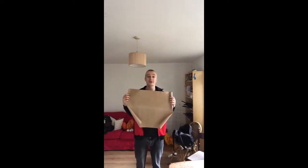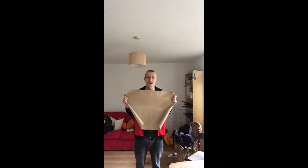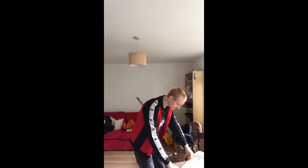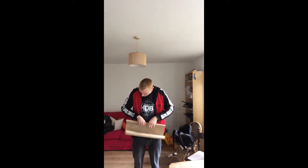I've got some old wrapping paper here but you could quite easily use some newspaper, whatever it is that you have lying around the house that is large and can be thrown away a little bit. So what we have to do is take our paper and roll it up into a big long tube.